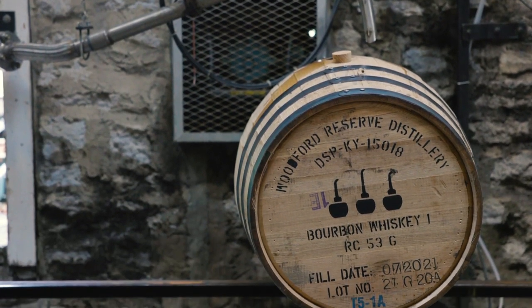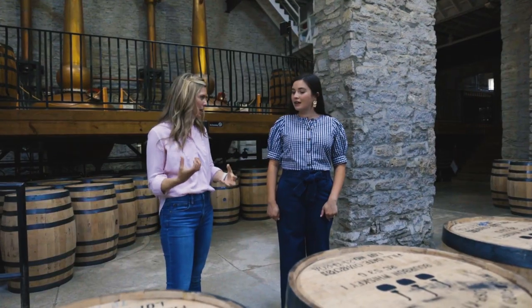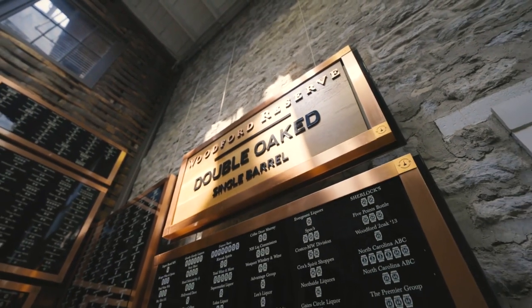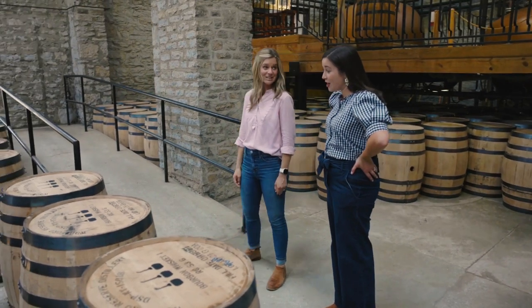So this is the point where we fill the barrel. We talked about those beautiful crisp, bright fruit notes, but now we've got to get those baking spice notes with sweet aromatics. Wood causes that because wood is like sugar and it caramelizes — it cooks in there. We'll fill these barrels here and then send them off to the warehouse to rest until they're ready.